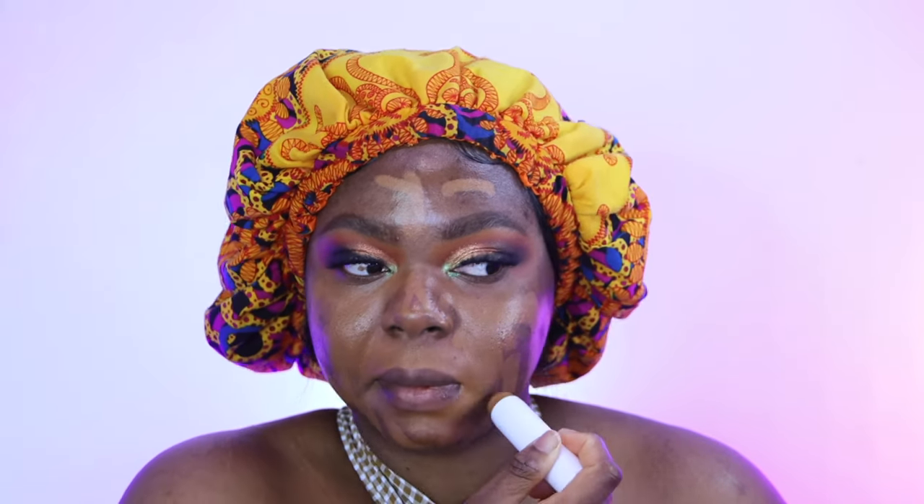I'm also using the Colour Drain Skin Sticks. I really like the coverage — in my opinion it's medium coverage, however you can build it up to full coverage, as you can see here where I was adding more.